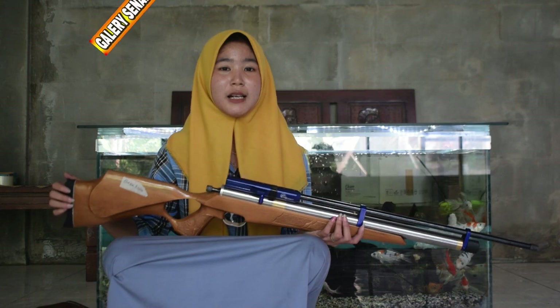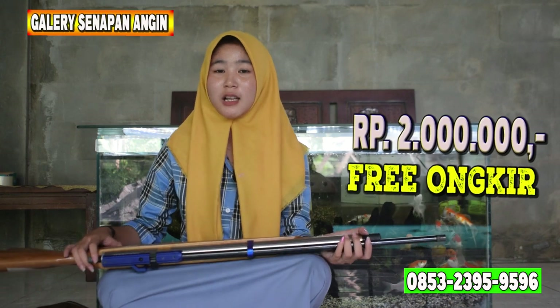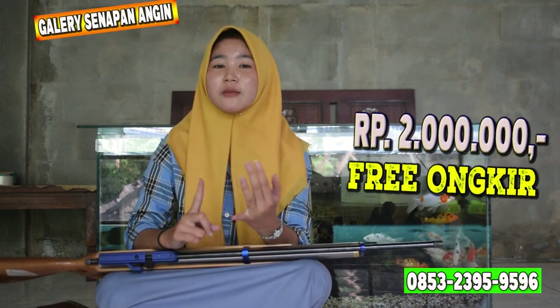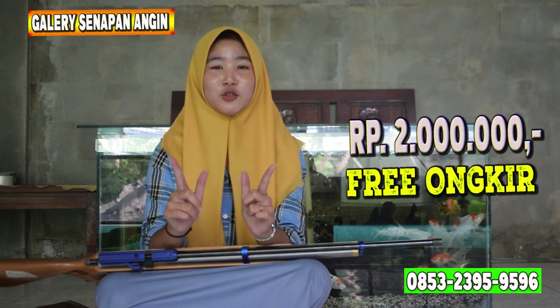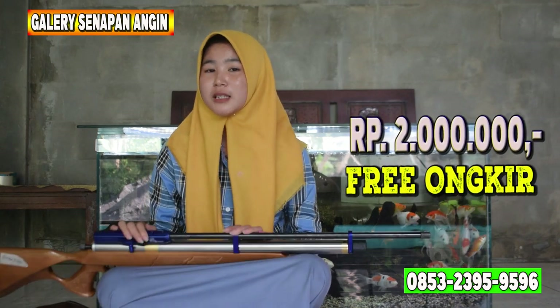Itulah sedikit review dari saya. Selanjutnya saya akan mengulas tentang harganya. Untuk harga senapan angin ini hanya 2 juta saja, murah banget pastinya. Ada gratis ongkir ke seluruh Indonesia kecuali Maluku dan Papua. Sudah dilengkapi dengan bonus-bonusnya: ada tas, tali sandang, gantungan, tempat peluru, tas, magasin, peredam, dan STTK. Ada 7 bonus, banyak banget. Cepat-cepat order, jangan sampai kehabisan.